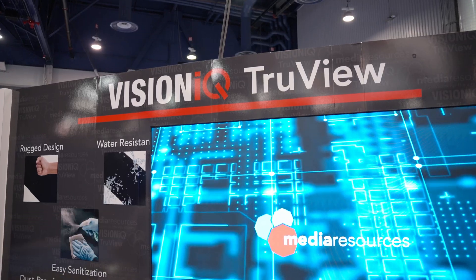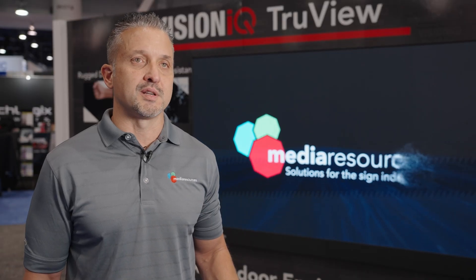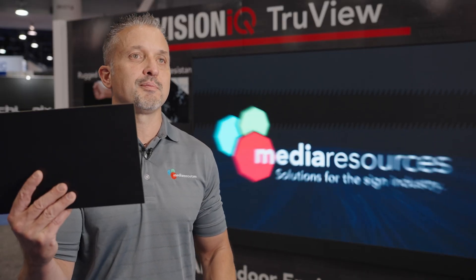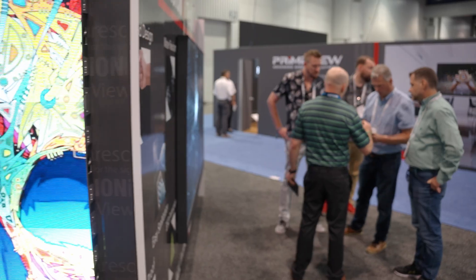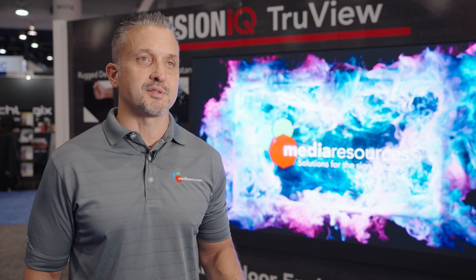Behind me is a 1.2 millimeter Flipchip GOB Media Resources Indoor LED display. Super excited to be working with the Flipchip technology. This is a Flipchip board, this is an SMD board. Behind me is a 1.2 millimeter 1920 by 1080 display.